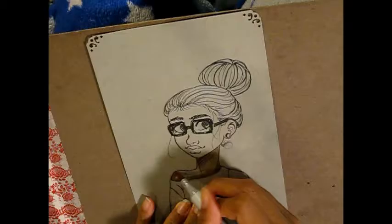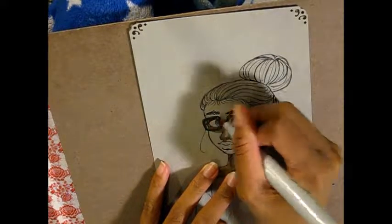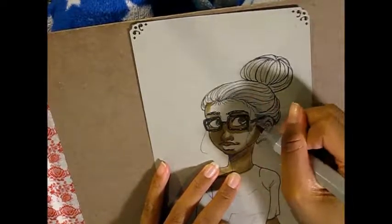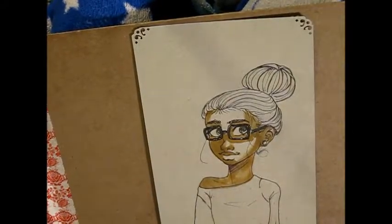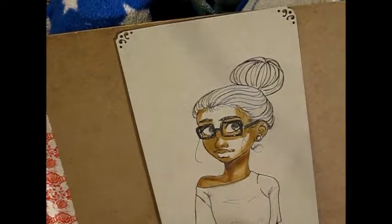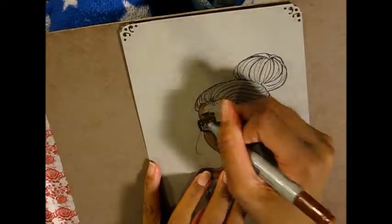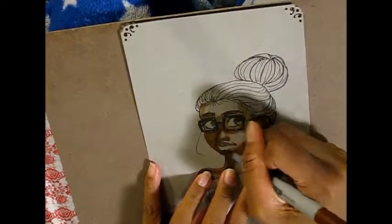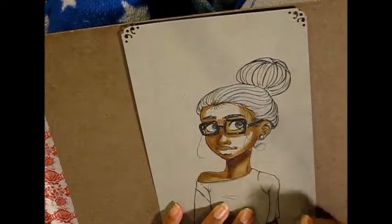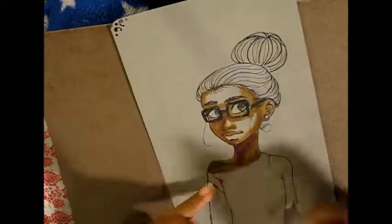Now I'm using some Copic markers. I can't remember all the colors that I used, but I do know that I used E33, E15, E17, E18, and R38 for the skin. And later I'm going to use YG95, YG97, and YR14 for her shirt. And E79 and E49 for her hair.